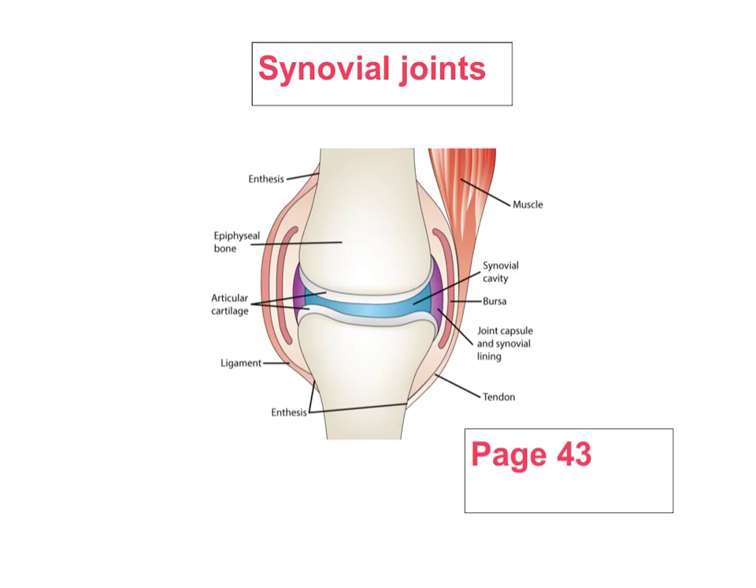Some joints, for example the skull, are purely for protection. Others such as the spine are for shock absorption. And the rest of them are primarily designed for movement. One of the risks that can occur because we have such freely movable joints in our body is the risk of injury through dislocation. You could fill that in on number one.